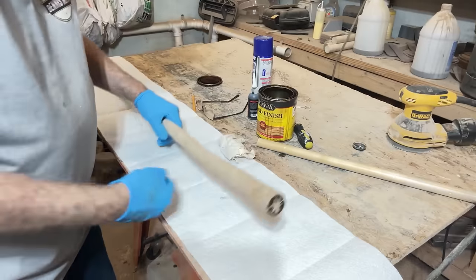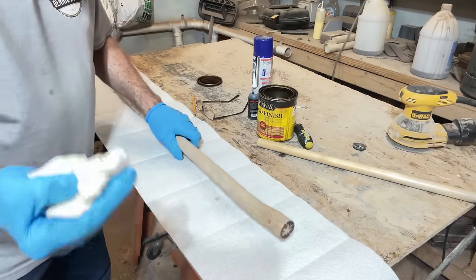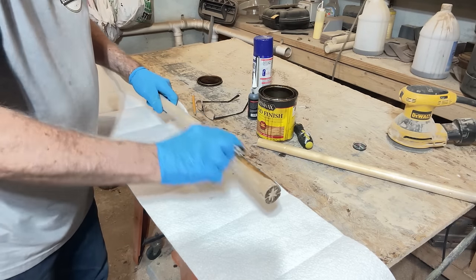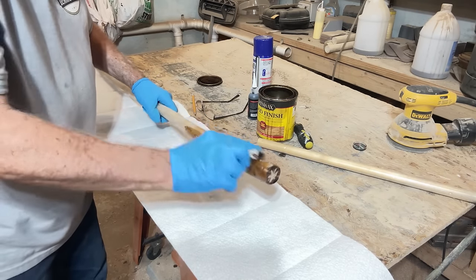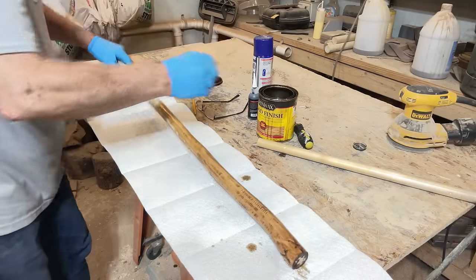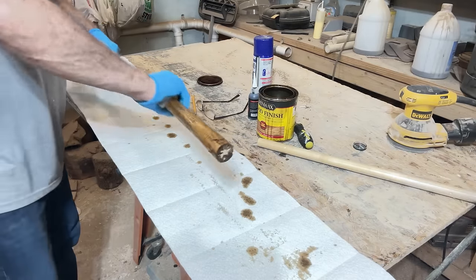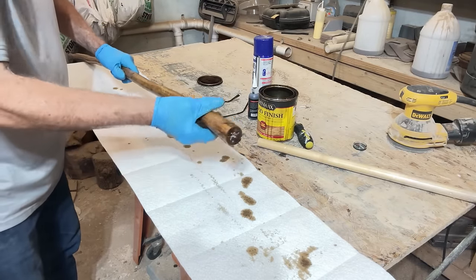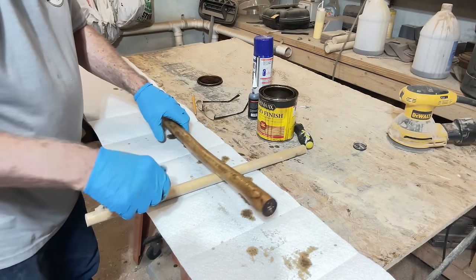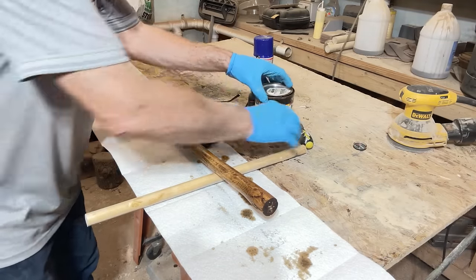Now all we're going to do is wipe some oak finish on this. I have my rubber gloves on — we'll wipe this down real heavy with oak and let it dry for a little while, then come back and apply any other finish we might want. Yeah, that's going to be nice. It has just the right amount of character that I think everyone's going to like. In a couple hours we'll come back and put a urethane finish on it. I'll lay the stick so it gets some air under it and we'll wait for that to dry.